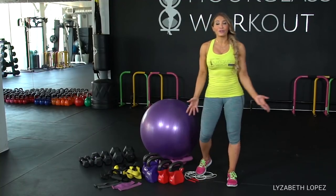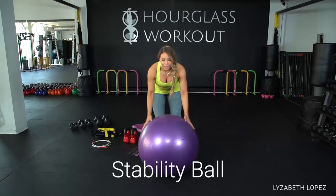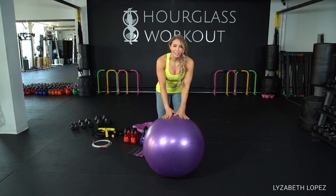The stability ball is the only piece that's going to take up some space, but you can use it as a chair for your desk and get some core support going. People call it exercise ball, stability ball, gymnastics ball — there's a million names for it. It's a ball.